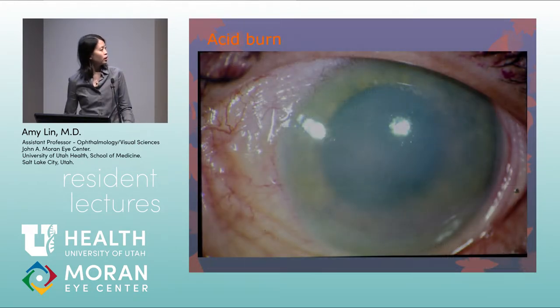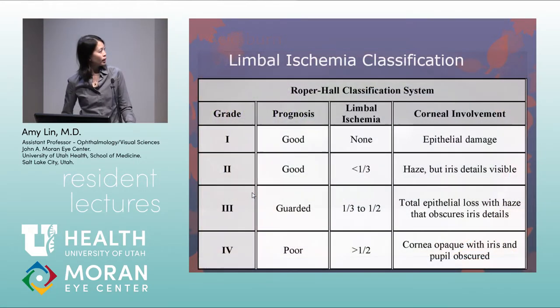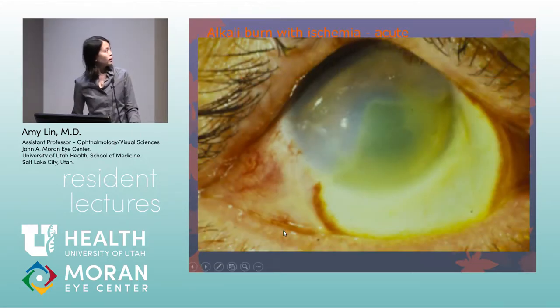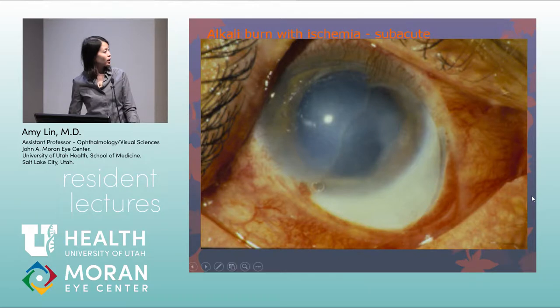An example of an acid burn shows only a little limbal ischemia with visible pink vessels, which is a good sign and good prognosis — pink or red tissue means vascularity is present. This would be classified as approximately grade 2 with less than one-third limbal ischemia. An alkali burn showing extensive white ischemia is classic limbal ischemia indicating poor prognosis; the ischemic zone never fills in with blood vessels sub-acutely.